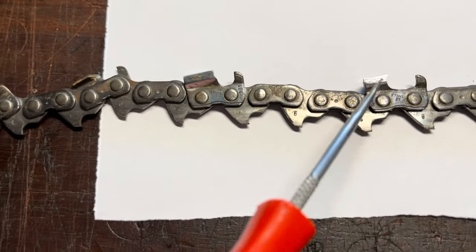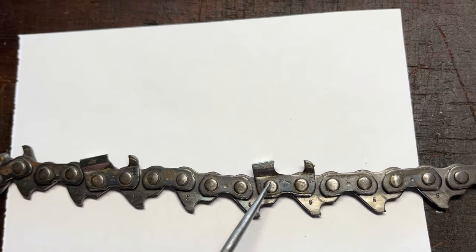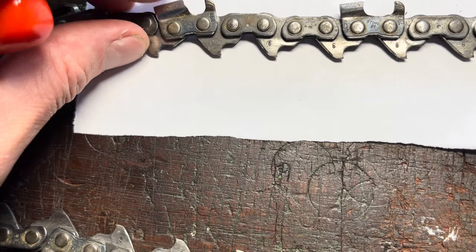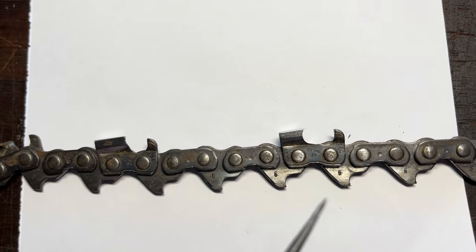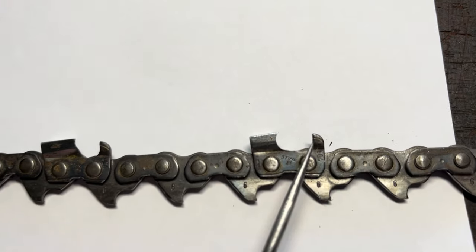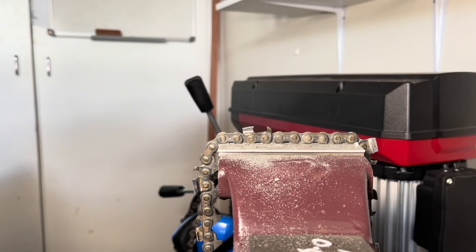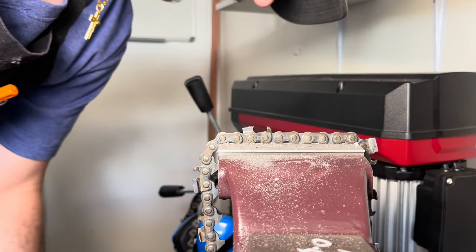So that's where we are. In my opinion and in my experience — I've done a fair bit, though definitely not as much as a lot of these guys — it cuts beautifully. Now what we need to do is go back into the vice and address the raker. I've brought you out slightly and we're going to use the 404 gauge, because this is a 404 pitch chain.